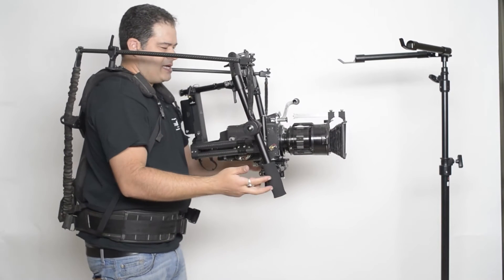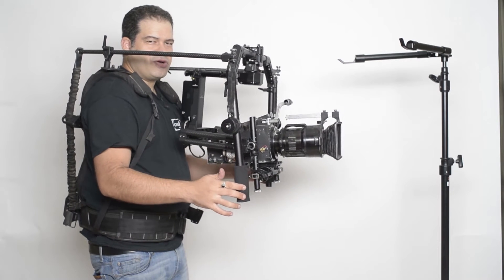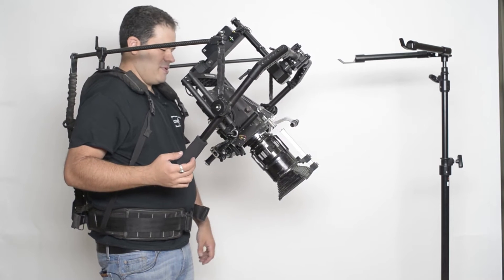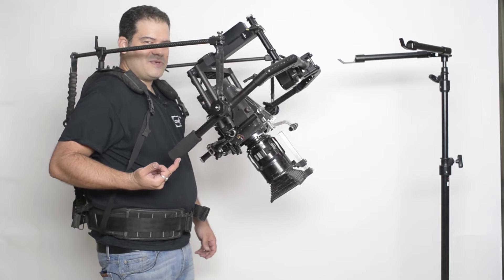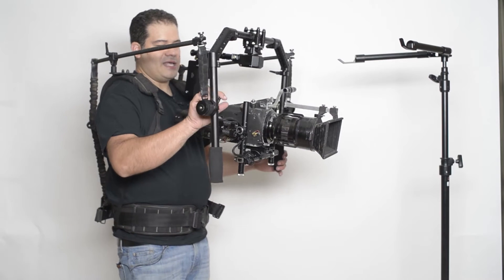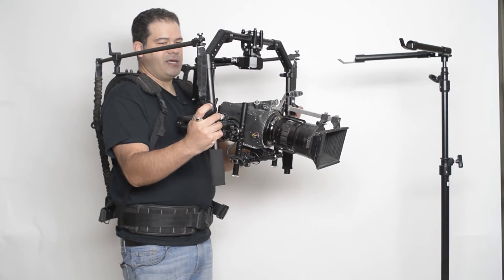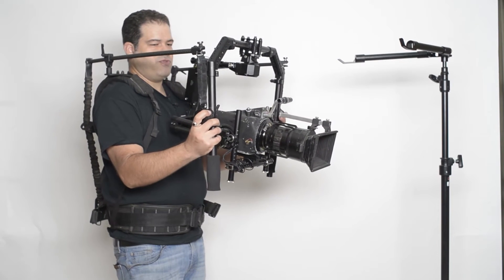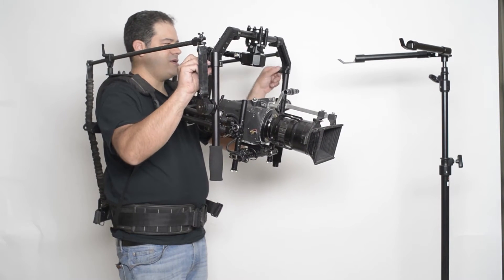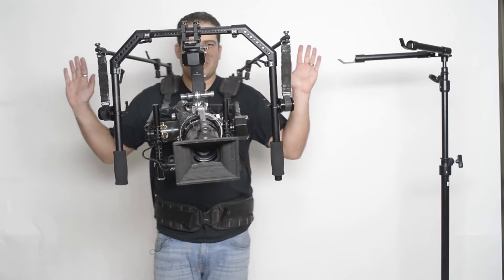It only takes a finger touch to tilt up — no longer does it require a lot of effort to tilt down or up. You can see here I'm using one finger and it's very easy. You can easily balance the ring so you can take your hands off of it — just move the spools, find your balance point, lock that off, and now no hands. Very little effort.